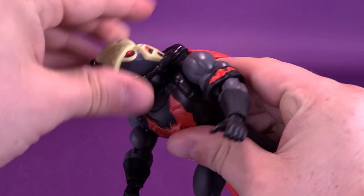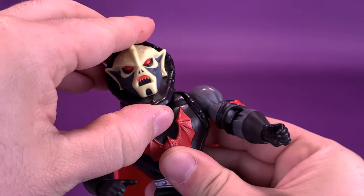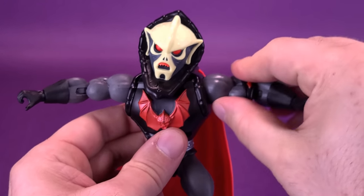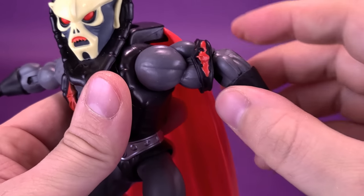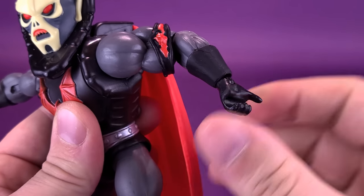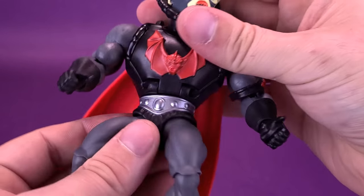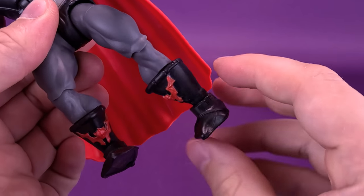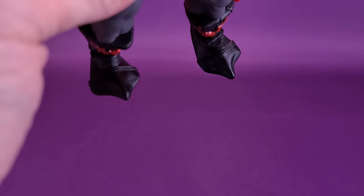For the figure's articulation — his head rotates all the way around. Despite having the cape gimmick on the back, it doesn't limit what you can do with the head. You can hinge it up, down, and back and forth. His arms hinge out at a comfortable 90 degree angle and rotate all the way around. He has a hinge in the elbow which allows the forearm to rotate all the way around. The wrist also rotates and hinges back and forth. The legs split out, go forward and back, bend at the knee, rotate on the lower leg — though the boots are extremely loose, too loose for my liking. You can hinge the feet back and forth and ankle pivot them as well.